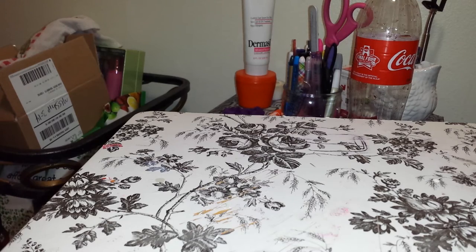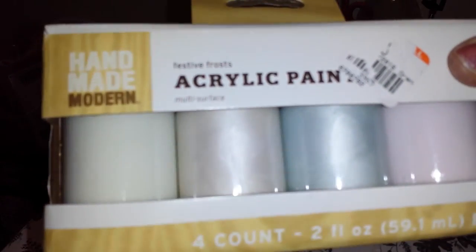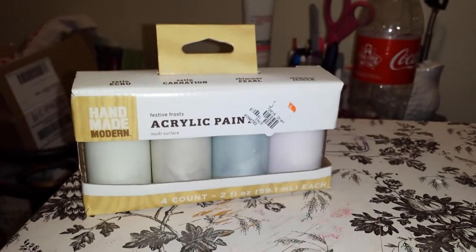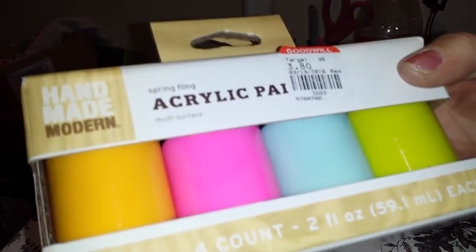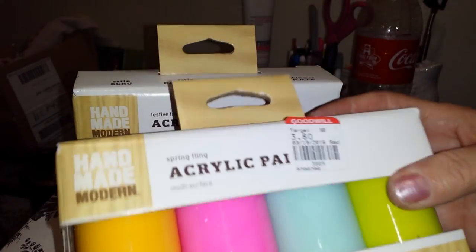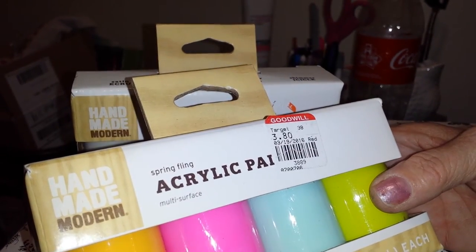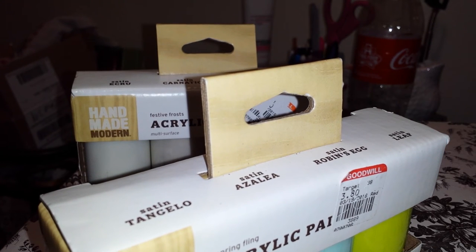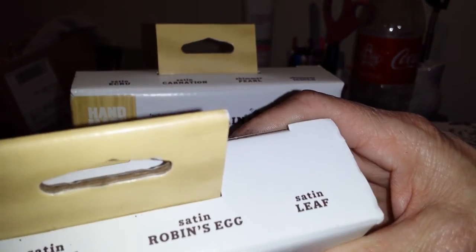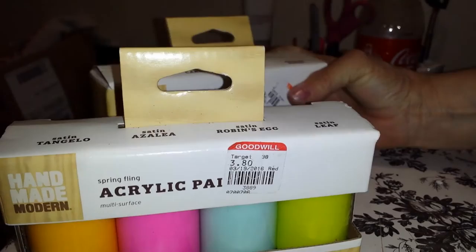I got these acrylic paints and you can see they're like pearl — they have a pearl sheen to them. I also got these really vibrant colored ones. They were $3.80, so I figured that's not too bad at all. I wanted them for my paper crafts and for my flowers — if I make paper flowers I can just paint a little something on them.